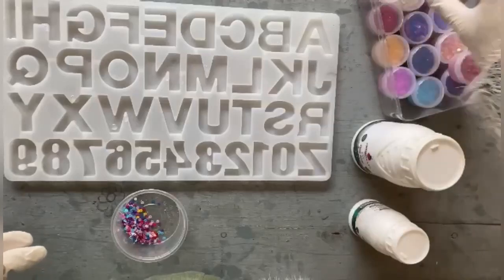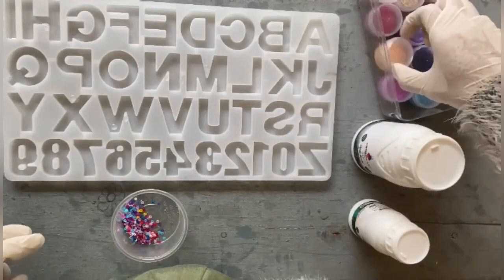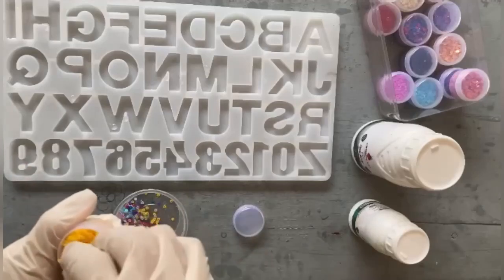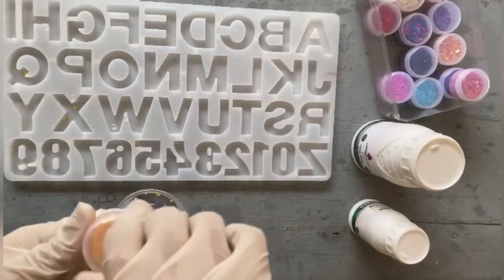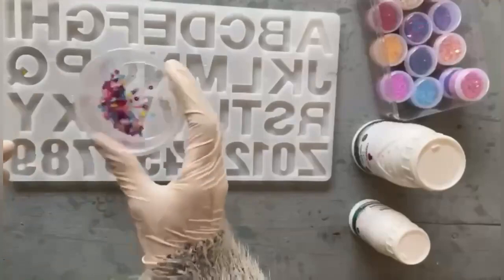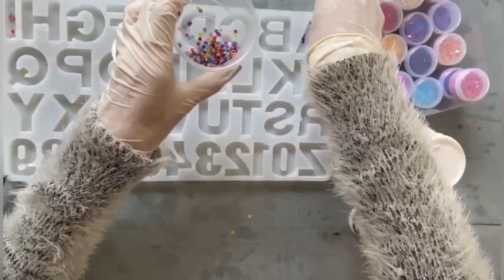I had this leftover sequin mix from my previous project. I'll be adding a few more colors to it, mix it together, and use it for this. Start adding the sequin mix to the letters.